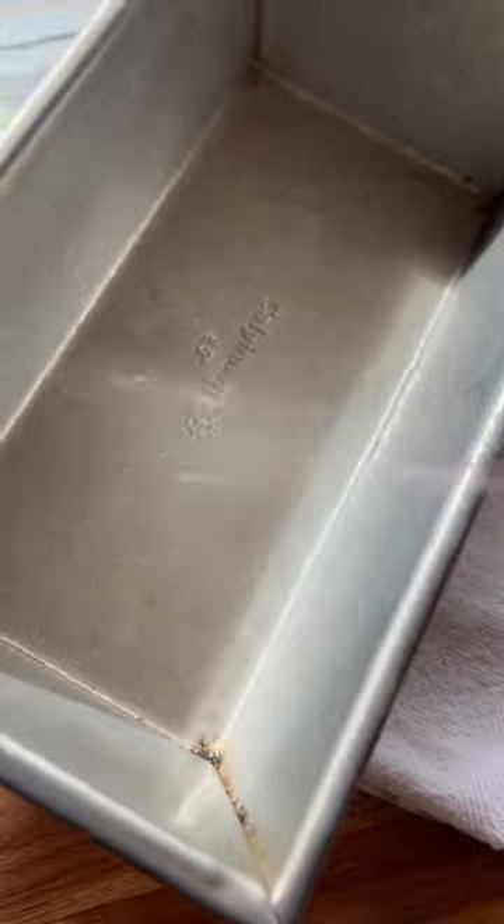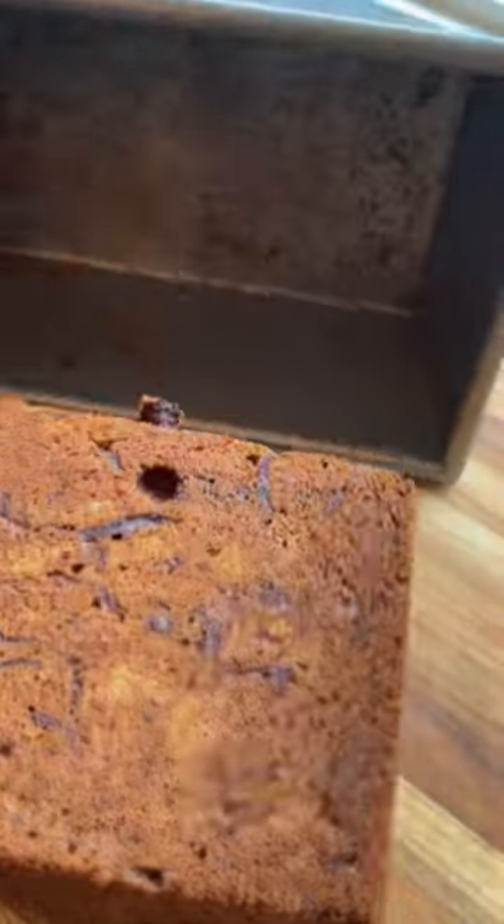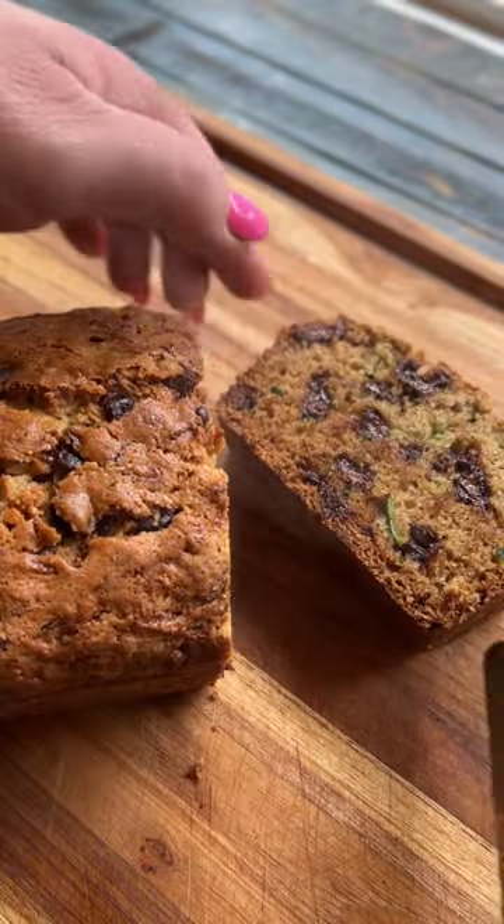I add some chocolate chips over the top, and when I get ready to bake, I also spray down my pan with 100% avocado oil from Chosen Foods. The natural non-stick capabilities lets my loaf pop right out, slice up, and be ready to serve.